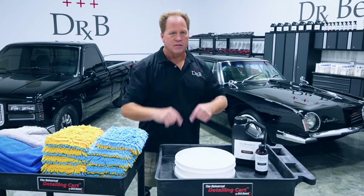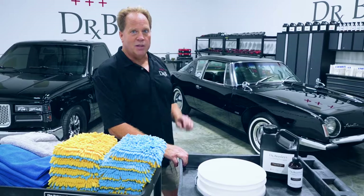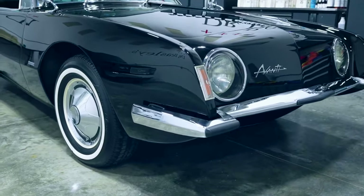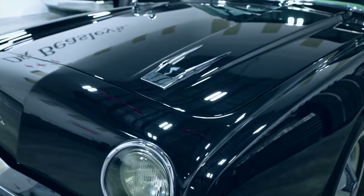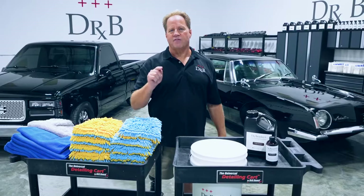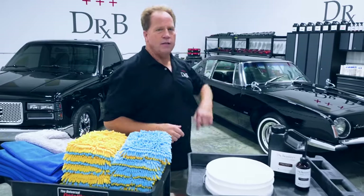I'll share those techniques as I show you how to wash this 1963 black Studebaker Avanti. It has a flawless finish — I know because I'm the guy that polished it out. While I don't need to wash it, I'm going to use it as my canvas to demonstrate how to carefully use the multiple wash mitt method to wash black paint and keep that finish swirl and scratch free. So let's move this thing outside and get started.